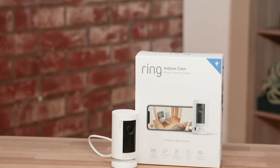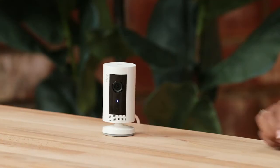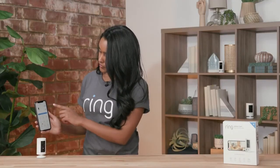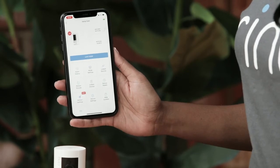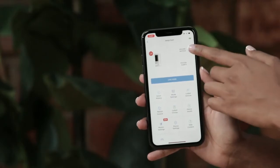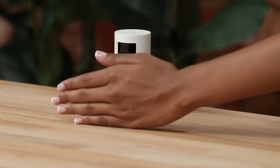Our next camera is our Indoor Cam — Ring's first indoor-only camera. It has a plug-in adapter that can go into any standard wall outlet, and it's small but mighty. It has all the same functionality as our Stick Up Cams. It can sit on any tabletop or flat surface, or you can mount it. There's also a little blue light that's a recording indicator. With your privacy in mind, you can choose when you want this device to be recording. To turn off recording, you turn off Record Motion and confirm — and now your device will not record motion. To turn recordings back on, you turn Record Motion back on and you'll get an alert next time motion is triggered.